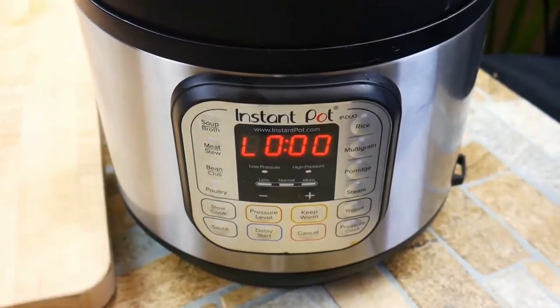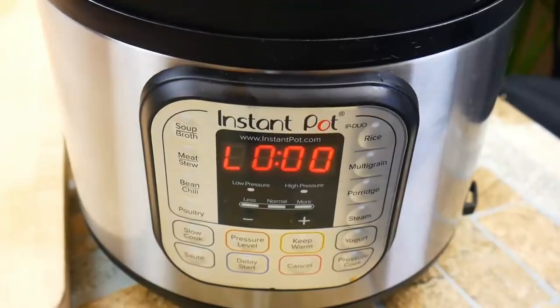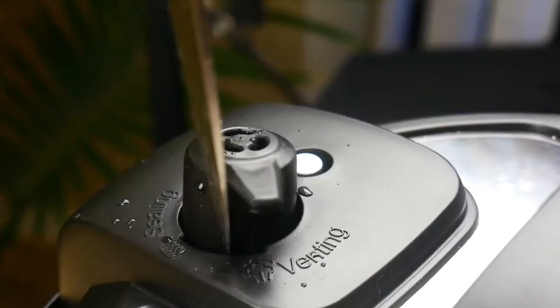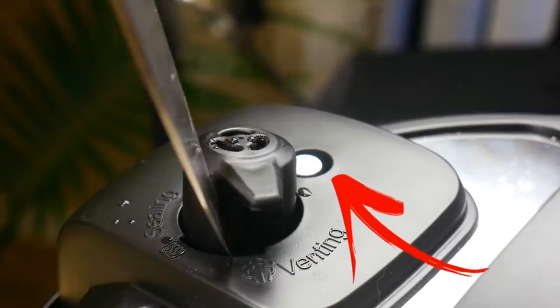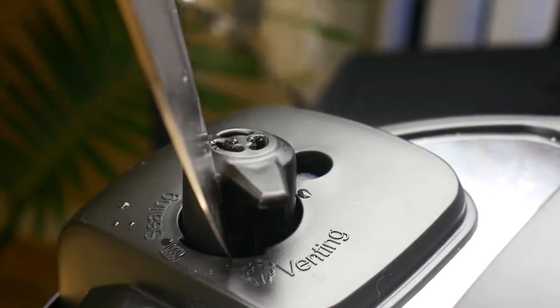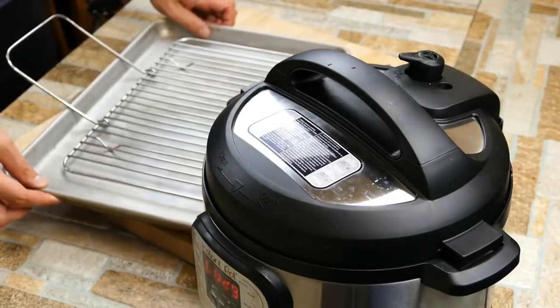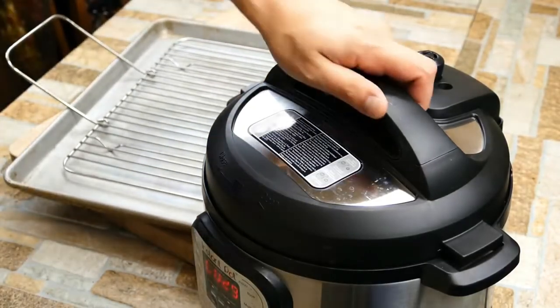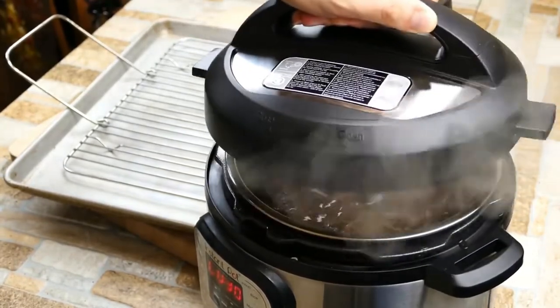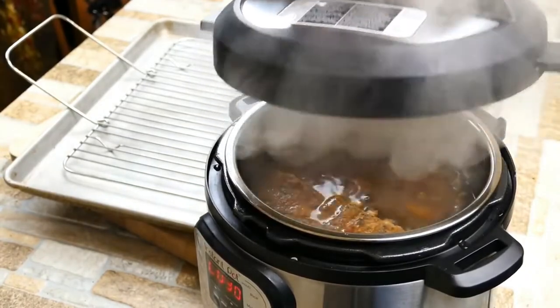When it's done, you'll see it count down and then show you 'L0:00' — that's after it's finished. Sometimes when you cook in the instapot you don't want to just release the pressure instantly; sometimes you want to let it sit in the heat a little bit, and that timer lets you be very precise. What we're looking for is that little vent to drop down — that means the pressure inside the pressure cooker is safe to open. Once that drops, you're good. That's the big scare factor — we know it dropped, so we're off to the races.